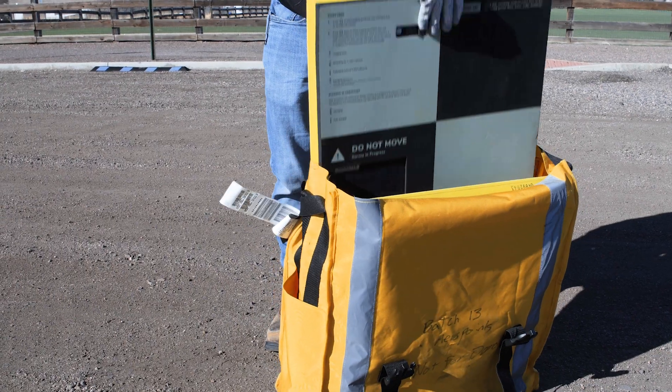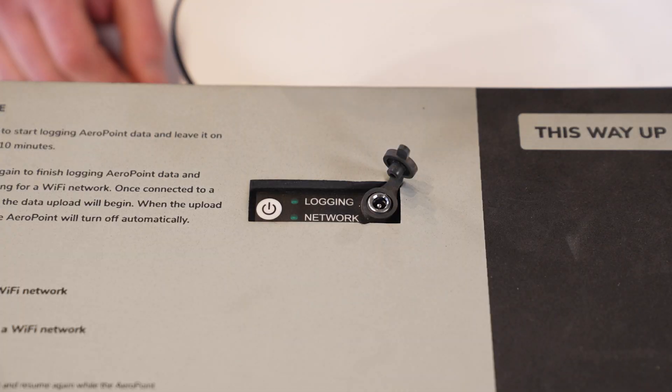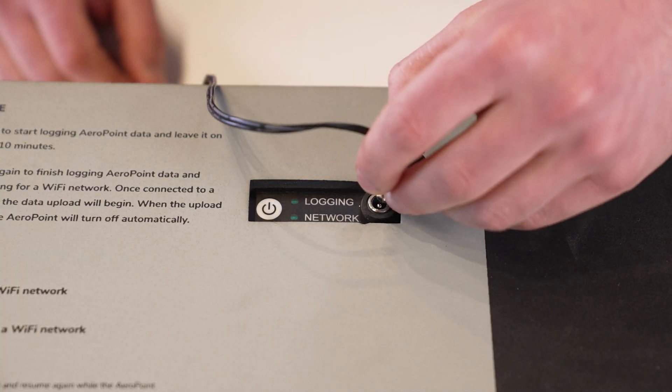Before leaving the office, we suggest verifying your error points and drone are ready to use. Confirm that the error points used in the mission have been charged for at least 5 hours in the sun, or if you are using error point twos, they have been plugged in to charge. Make sure you have enough batteries charged for your mission, and it is also recommended that you have extra batteries in case you run into any unforeseen circumstances requiring a refly.